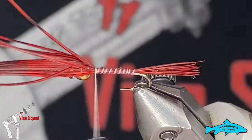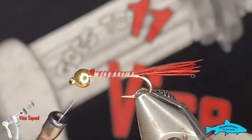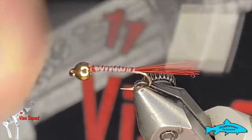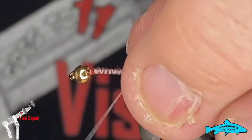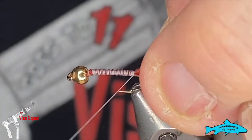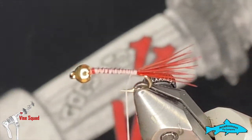We'll tie that in right on top, and when we get to the front just snip it all up. Then we'll do some nice tight binding wraps to make sure that's all lashed down really well. Give it a bit of a squeeze when you get to the back — it'll help that tail flare just a little bit.